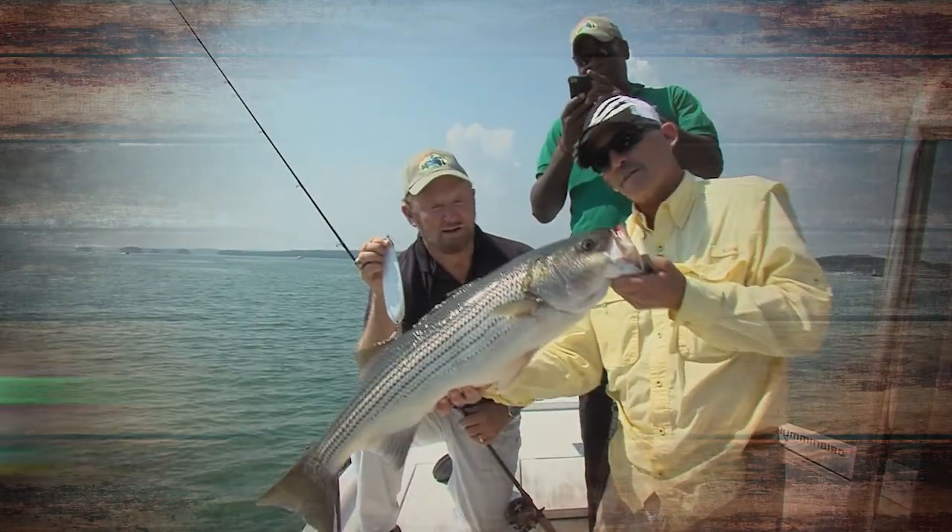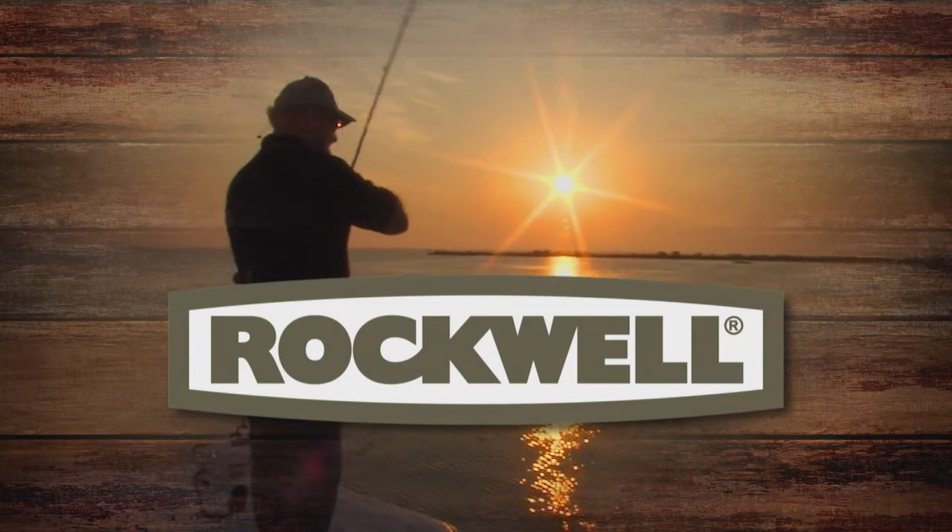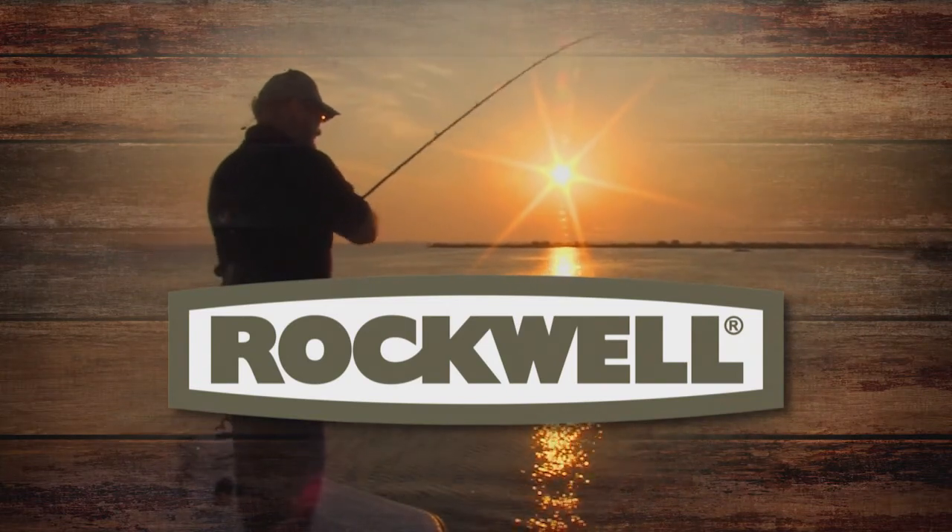O'Neill Outside is presented each week by Rockwell Tools. When quitting is not an option. Hello again everyone. I'm O'Neill Williams and welcome to our program.